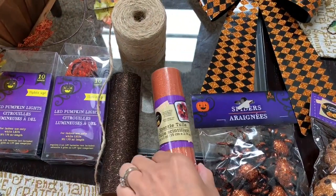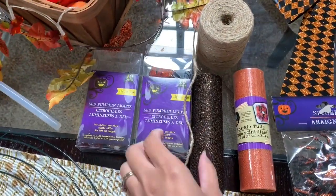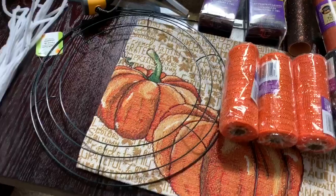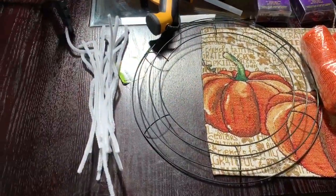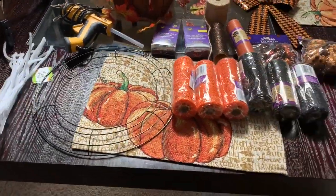You're also going to need some LED pumpkin lights if you choose to have a wreath that lights up. You'll also need some twine or ribbon, and obviously a wire wreath from Dollar Tree. Then you're going to need a hot glue gun. The last thing you'll need is pipe cleaners — I suggest using black or orange so they blend in better with your wreath. I only used white because that's all I had on hand.